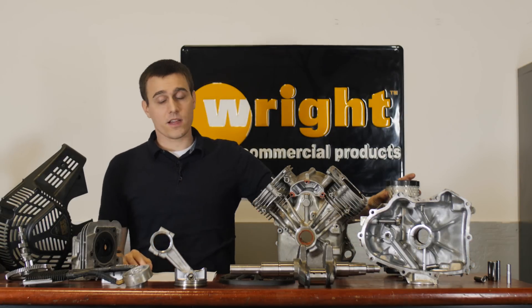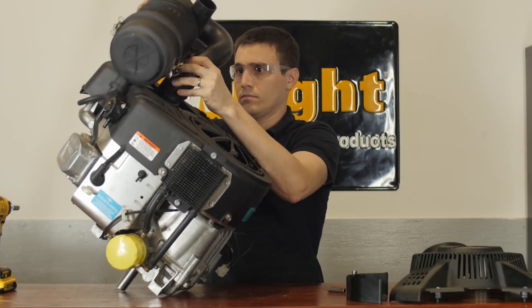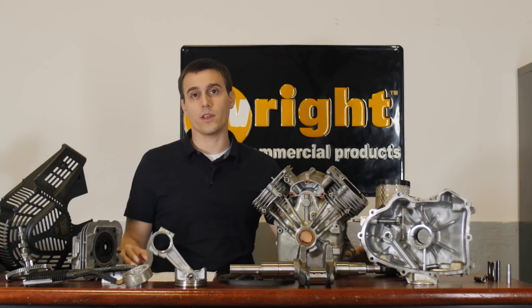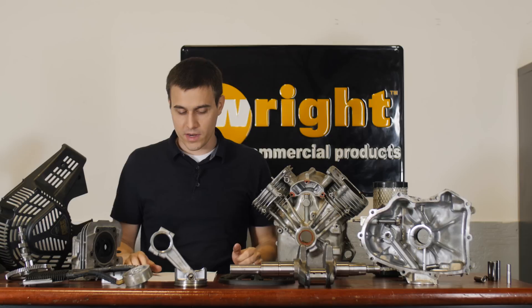We also have a canister air cleaner. This canister air cleaner is going to prevent any dust or grit from getting to your cylinder and your oil. That would really shorten the life of the engine, so a really good filter is important — something that you want on an engine that's being used every day in dusty and gritty conditions.